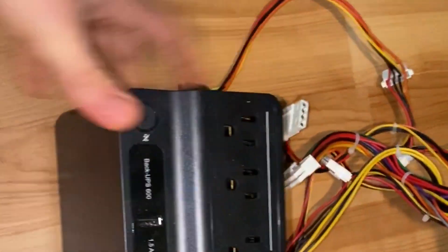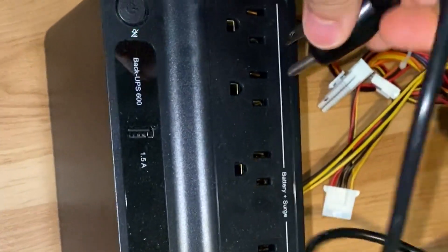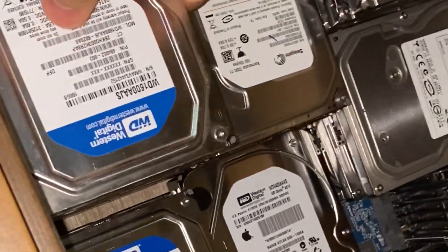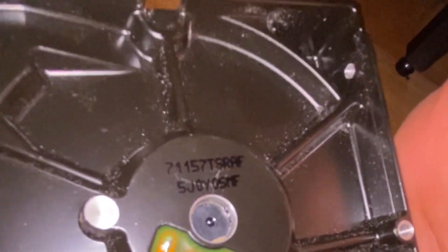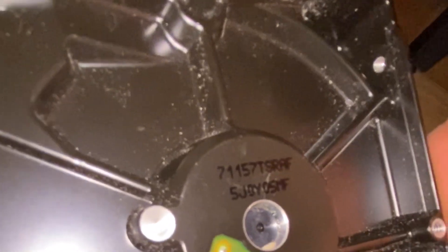Let's just make sure that this works the way I plan it to. It's not plugged in — battery plus surge. Let's try it. Let's test it out on one of our drives. Cool, it works.